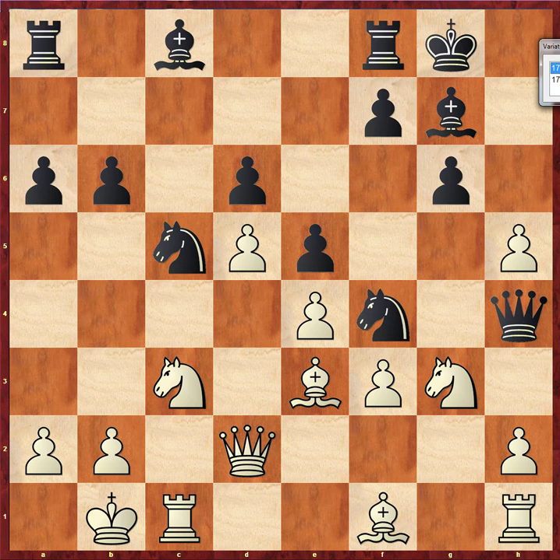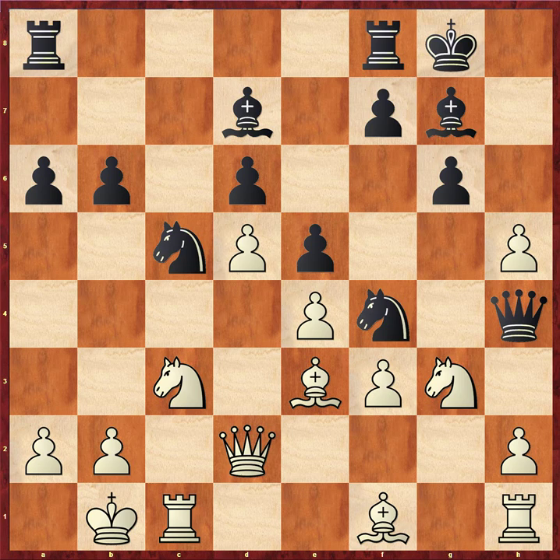This is where the tree veers. Black here did not play the strongest move — he played a very decent move connecting the rooks: bishop d7. Not at all a terrible continuation, just not as forcing as the one we'll later look at. But let's go ahead and look at this first.